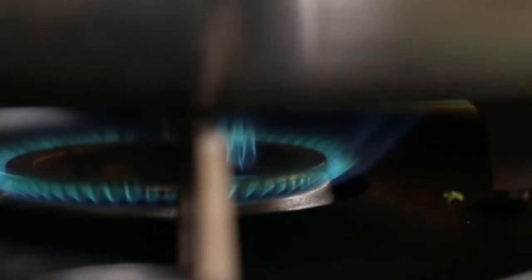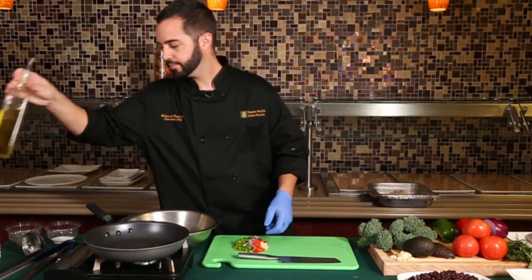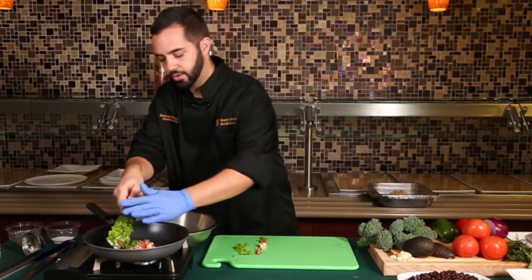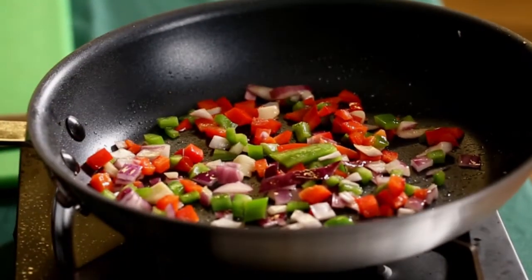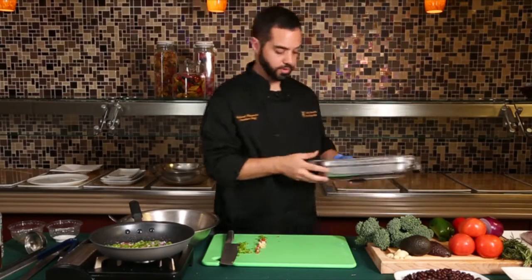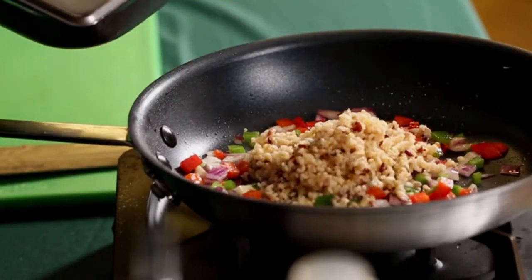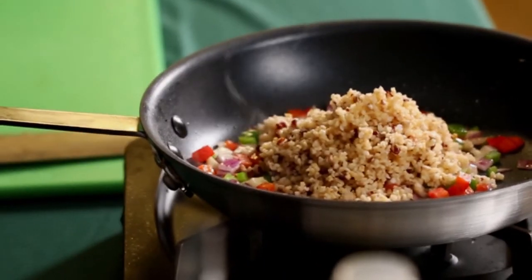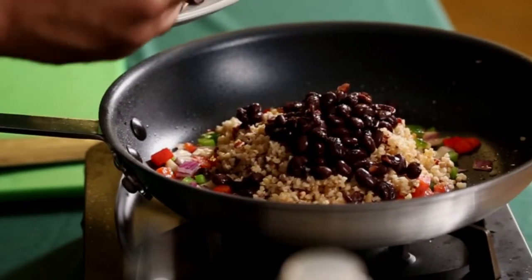Now for one of our last steps, we're going to finish off the quinoa mixture. We're going to start by heating up the sauté pan over medium heat, add a little olive oil, and take some of the peppers, onions, and garlic that we've chopped, and sauté for just a few minutes until translucent. We're going to uncover our quinoa and throw it right in. And to tie in all our Latin flavors, we're going to add some low-sodium black beans.